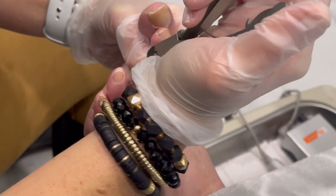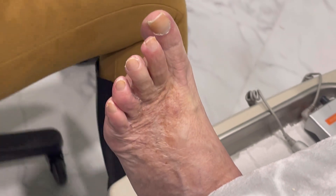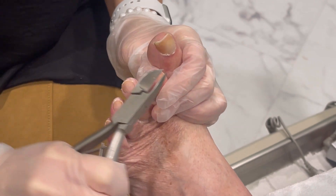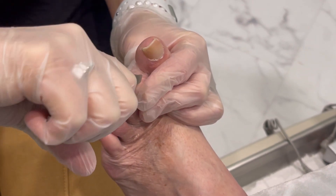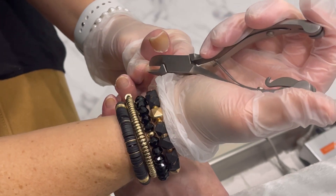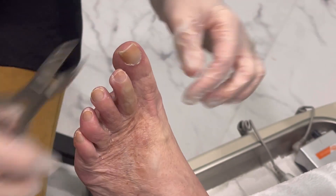Insurance companies say that if you qualify, you can only have them trimmed every nine weeks. Well, for some people that's too long, and for some people it's not long enough. So I try to make sure that I trim them short enough that in nine weeks she's not in here complaining that they're digging in or that they're infected.